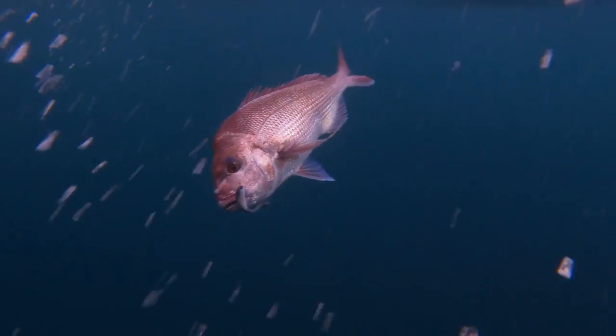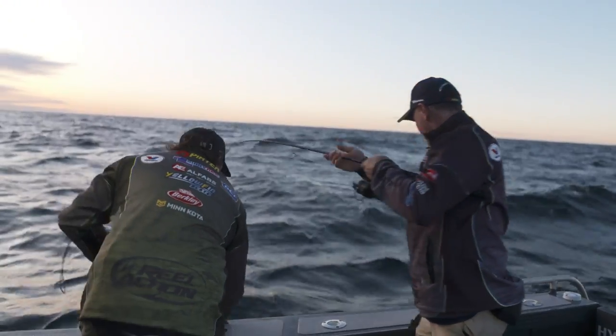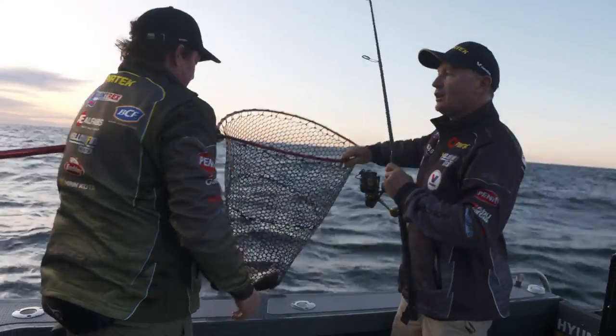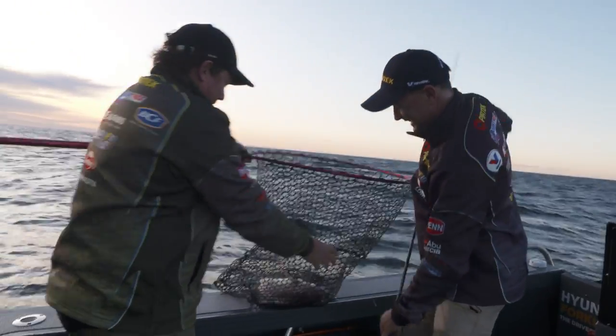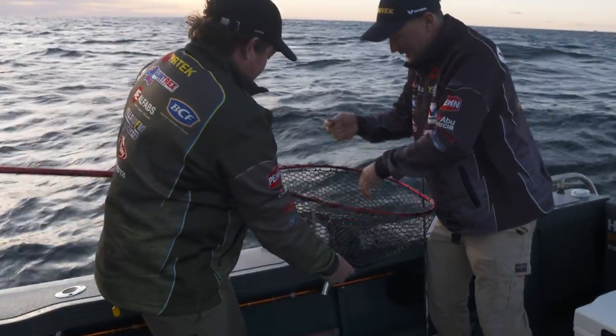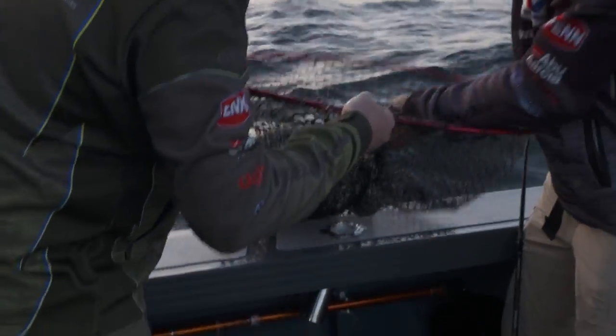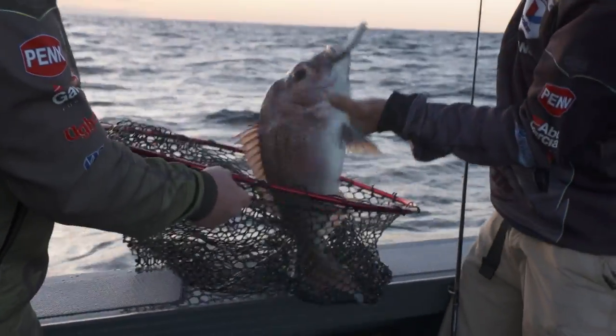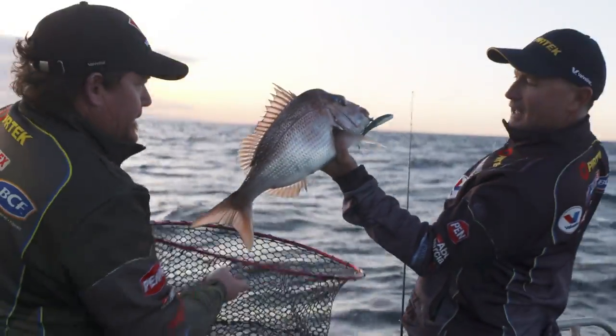I can see a bit of colour on that fish, mate. A bit. Pretty little fish. Same lure — exact same lure, I haven't changed it. And then the very next cast, look at that.